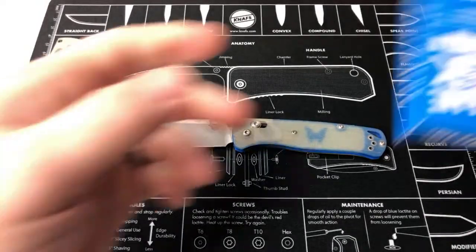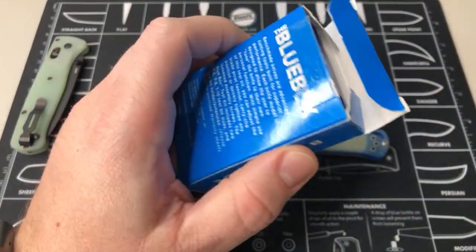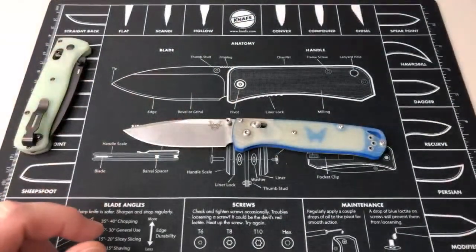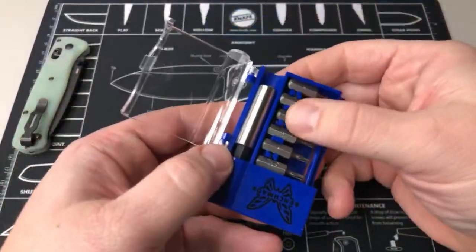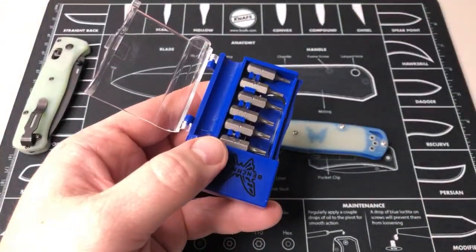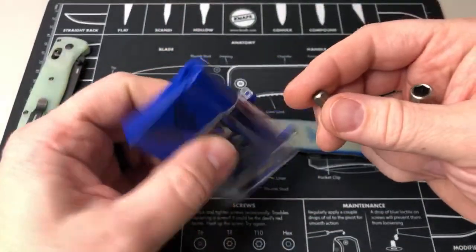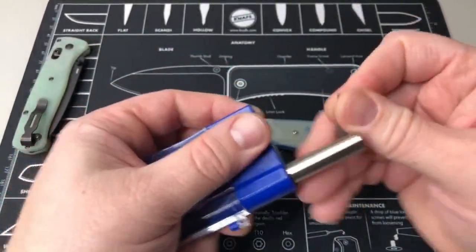So I'm just gonna bust out my little box here. We're gonna do a famous little T6 for this one. I just put this together — can't find my favorite little driver so we're using this one. You know, in a pinch use this.